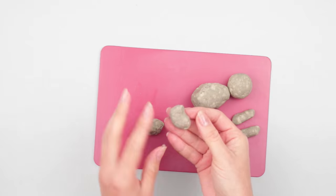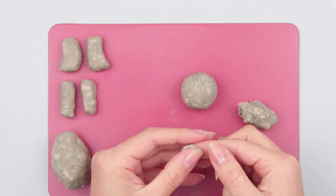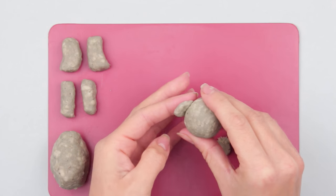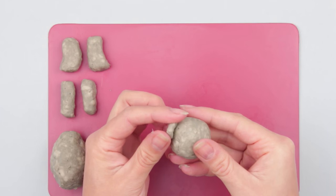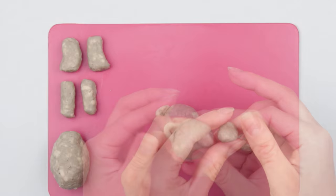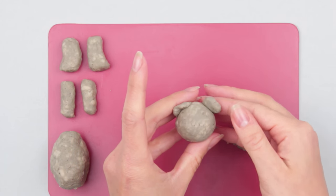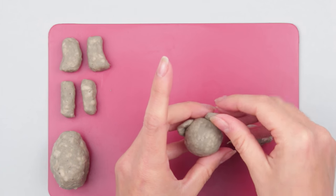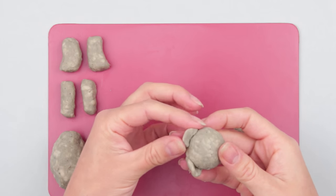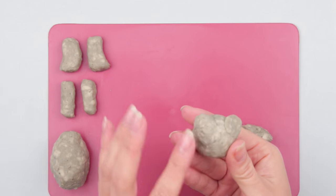Smooth with fingers. Mold an ear of a round shape and attach it to the head. Make another ear and attach it near the first one. Fold the ears to hold well and look natural. Smooth the attachment place at the back.